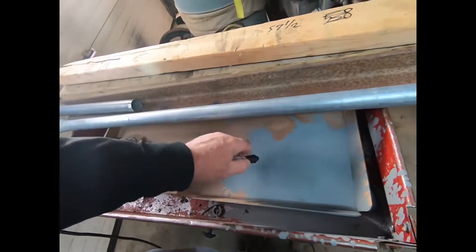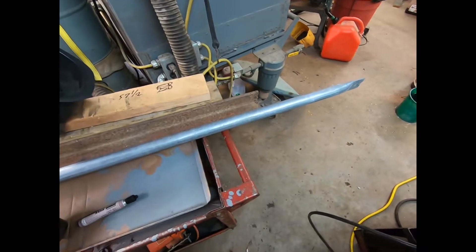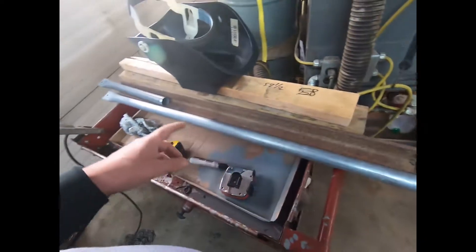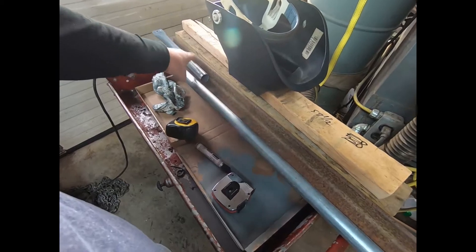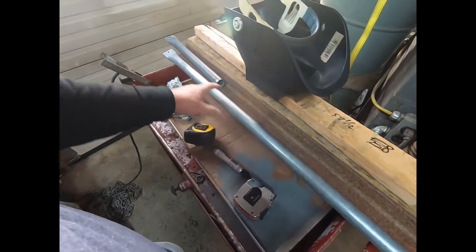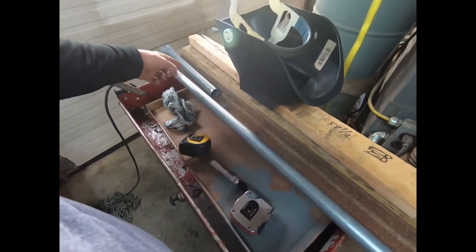We'll chase that thing around and put it in the old chop saw here. I'm not going to keep the camera going for all this, but I'm going to make probably four pairs. This one will go to this, then I'll take this one and slide it up there, put the next one down — and you just keep doing that, losing a little bit every time.